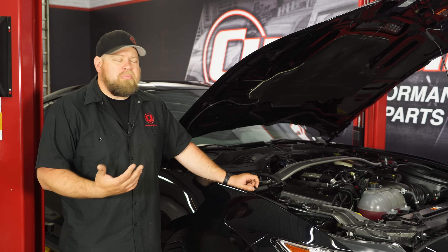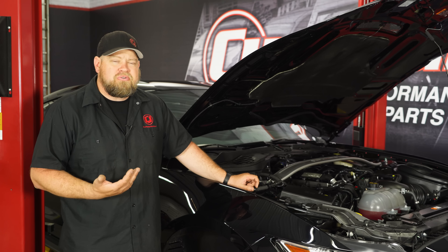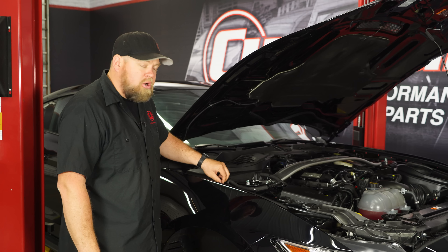The installation is pretty much the exact same as a normal S550 except for the MagneRide sensors. Since we are unplugging sensors, I like to disconnect the battery. So remove the wheel, we'll go up in the engine bay and start by disconnecting the battery.